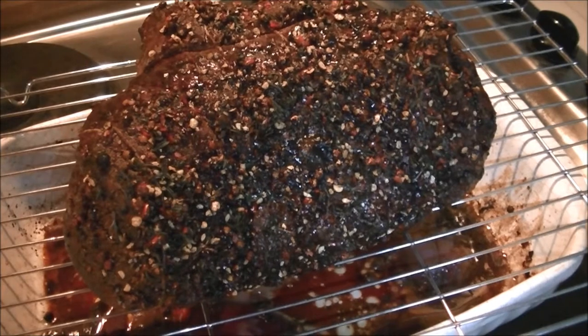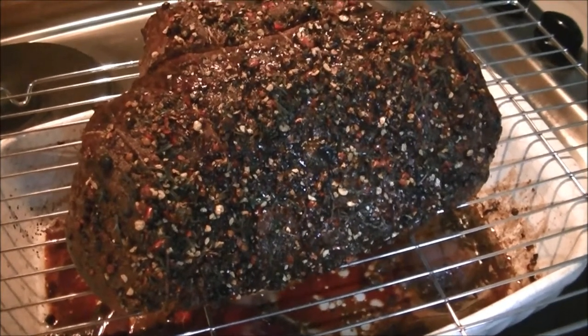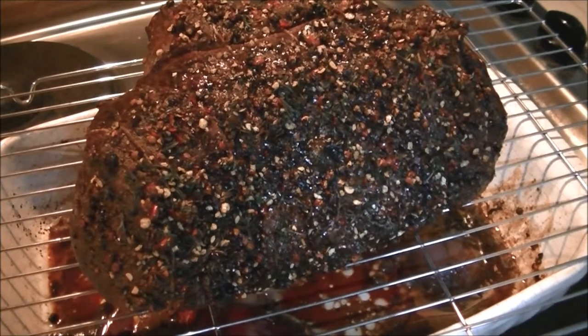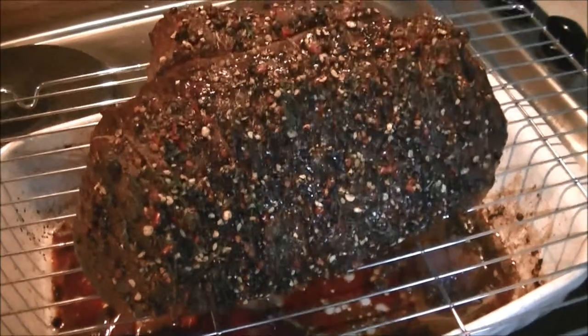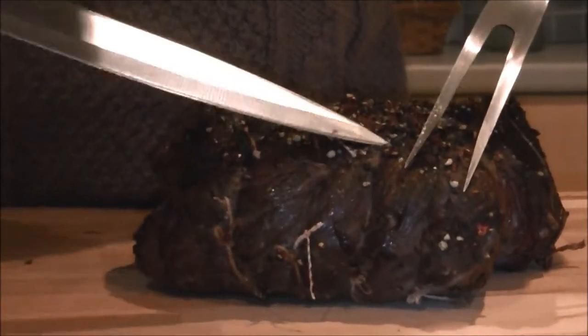If you saw my vlog at the weekend you would have seen that I made this for Trevor's sandwiches, but it would be an awesome joint — it would feed a whole family, it's huge. Trevor's just taking the string off the beef and then he's going to carve it up.